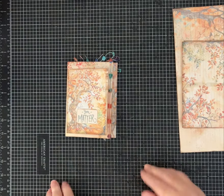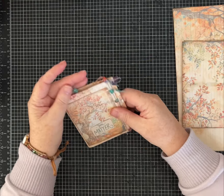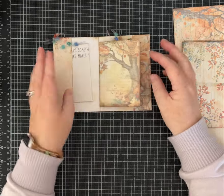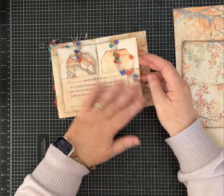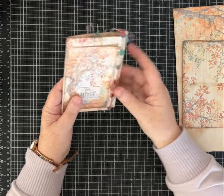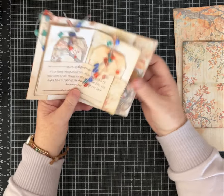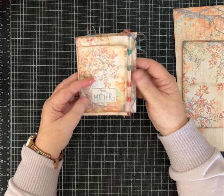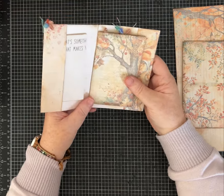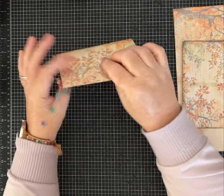Hi friends, it's Pam with Silver and Sparkles. I'm back with another way to use this gratitude journaling kit. I love it and can't get enough of it. It's November and still fall, so these beautiful trees are still applicable. You do not need to use this particular kit — you can use scrapbook paper or other digitals. There's no sewing; I did use a stapler to put the couple of pages in there.